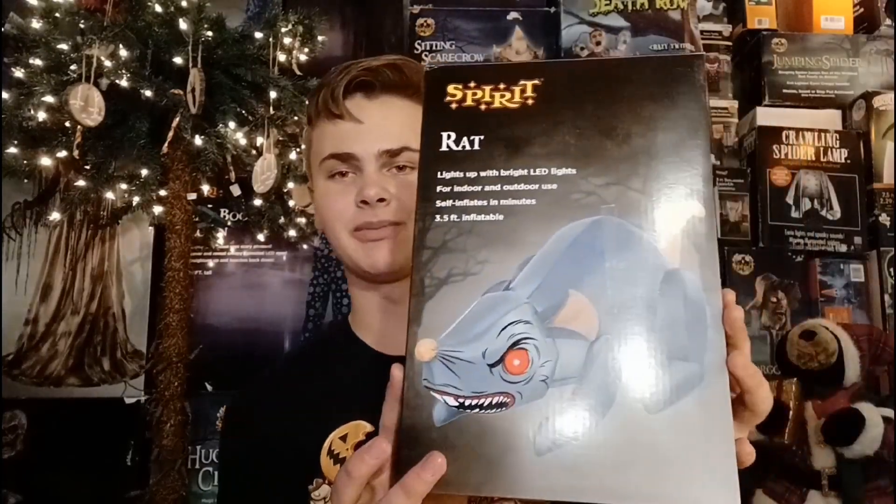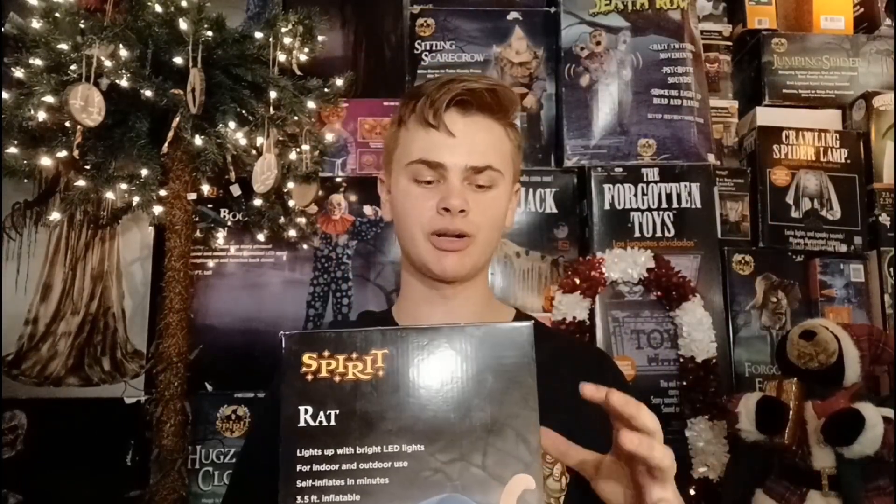Alright, so for all who don't know, just the other day it was my birthday, and for my birthday my parents got me this inflatable right here from Spirit Halloween, along with another one from Walmart, and I really love this inflatable, so today we're gonna unbox it and check out everything about it.